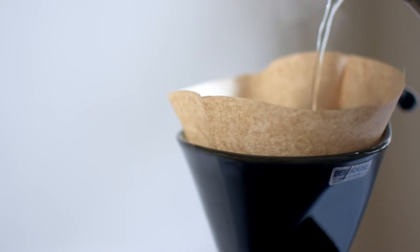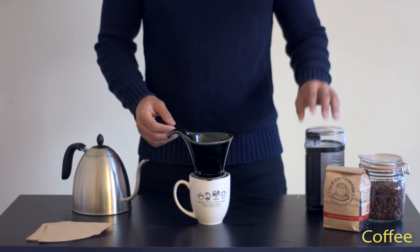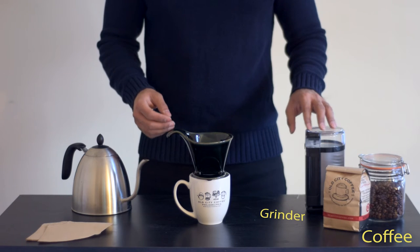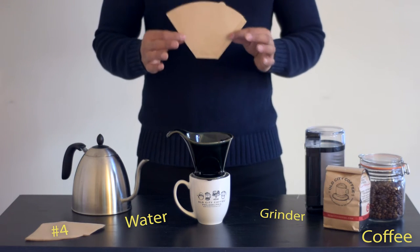Today we're going to show you how to use one. To get started, you'll need coffee, a grinder, water, and number four filters. That's it.